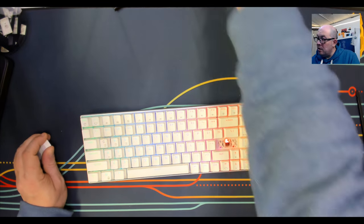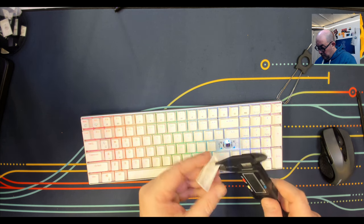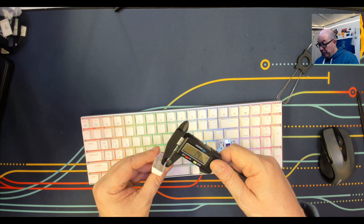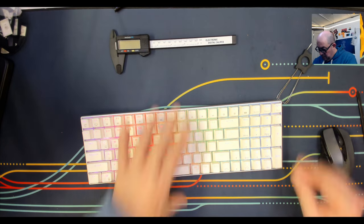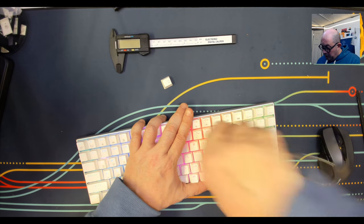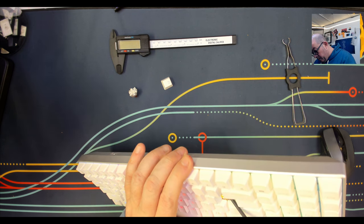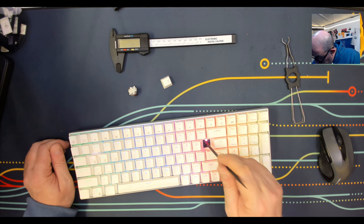Looking at the keycaps, we have your standard double-shot translucent PBT. The width measures at 1.4mm — they may have improved from 1.2mm previously. From what I've read, this one not only has an updated case but apparently also includes all the foam. However, checking inside, we don't have an IXPE or PE foam sheet, and there is no PCB-plate dampening either.